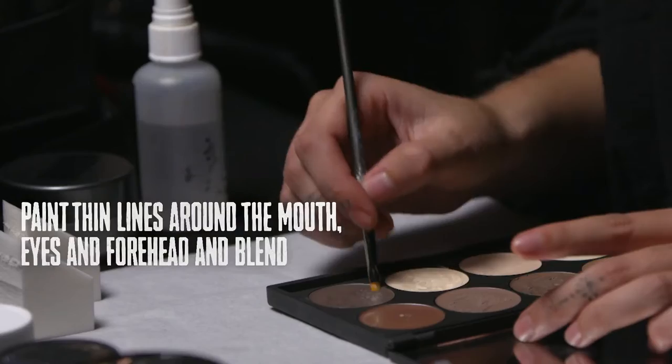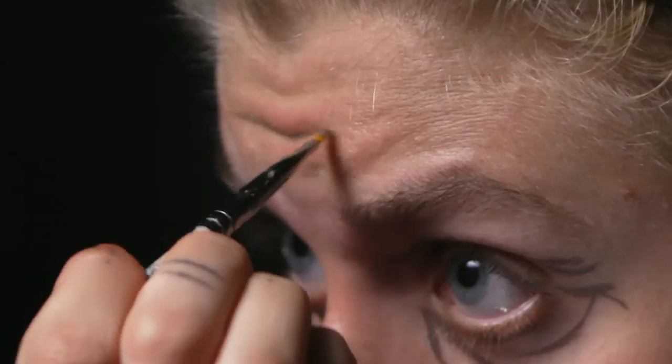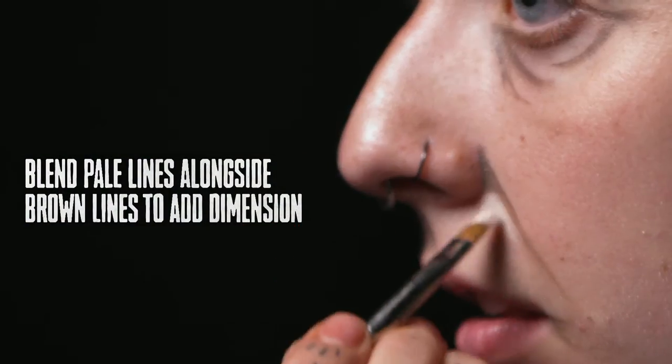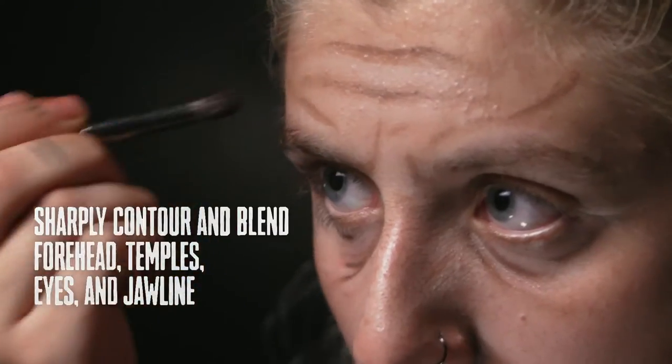With your dark brown makeup, start creating wrinkles. Add light pale colors to bring out the highlights. Then take a darker color to the eyes, jaw, and forehead to create a sunken-in look.